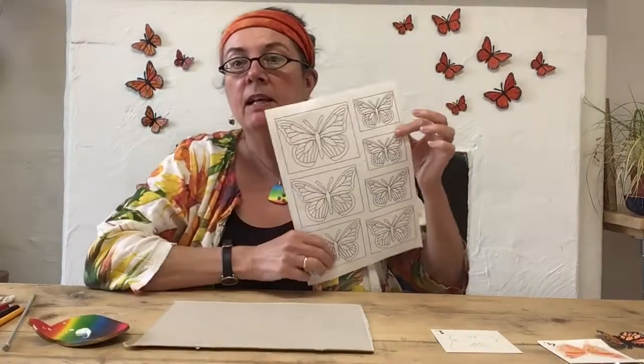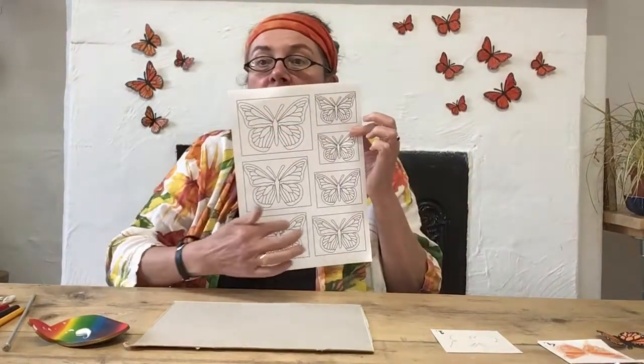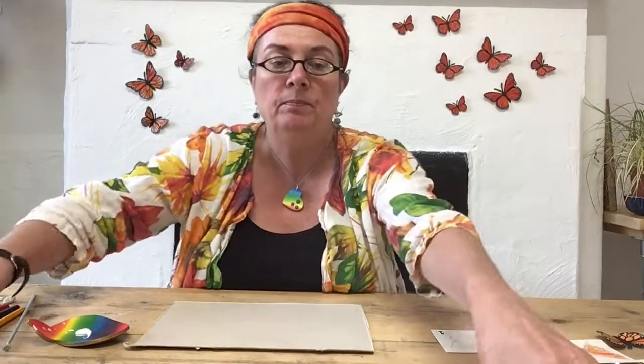It starts with printing out a template, which I will attach to this. Just cut out the rectangles first, then cut out the butterfly, and then you can use this butterfly to draw at the back of maybe a cereal packet.